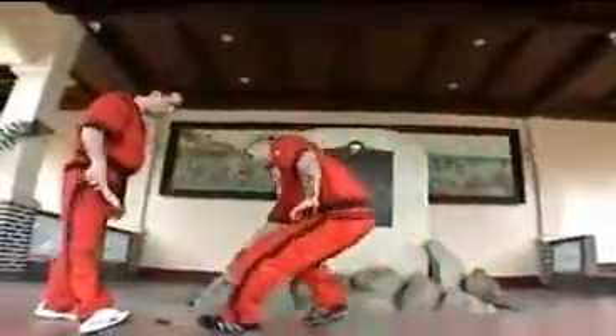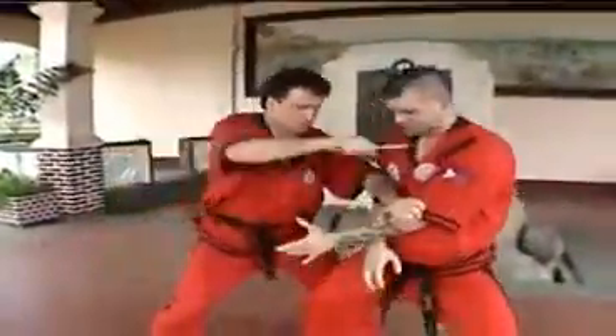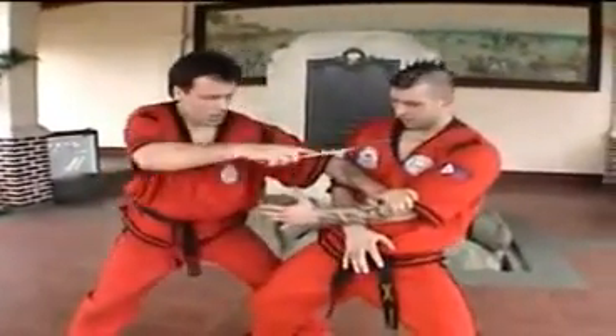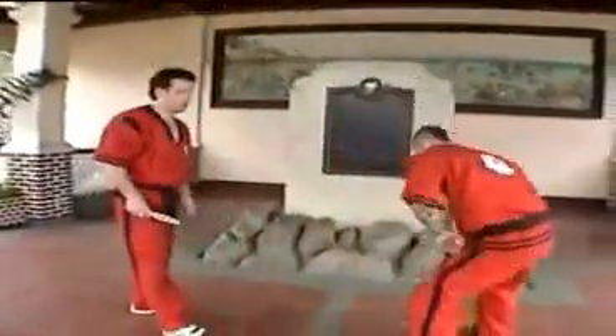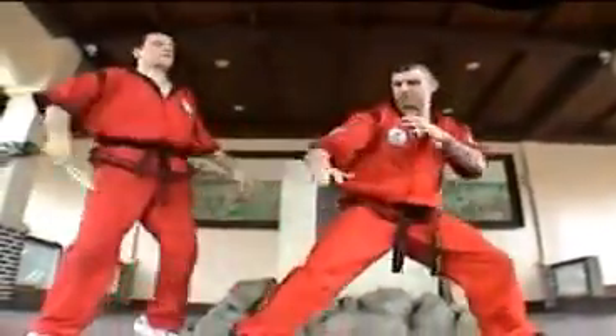I do it a little bit quicker. First you are in this position. I cut, and there, and there. You see, I check, I go there. A variation on that is I go outside, and there. I do it a little bit quicker. The disarming is the same.